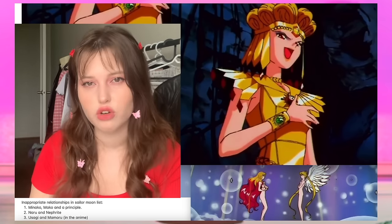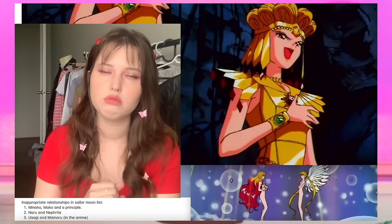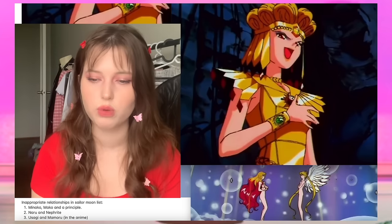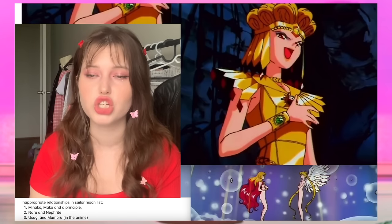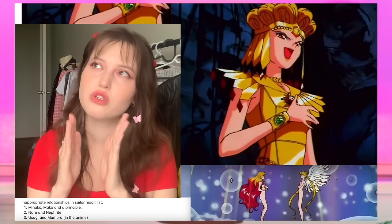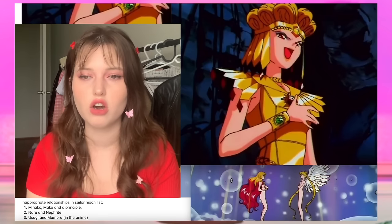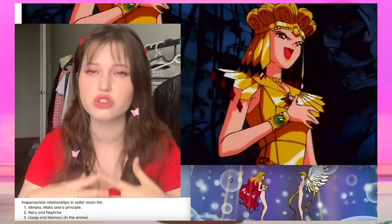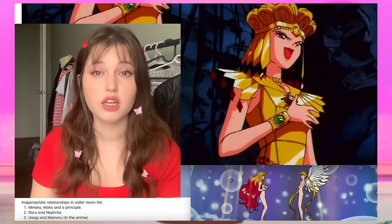Talking about Seiya leads me to another con: the lost potential of Mamoru and Usagi. We all know the 90s version of Mamoru is kind of a jerk, and he's not like that in the manga. When I was watching the show I didn't know everything in the manga yet, and people commented that he's a lot better in the manga and that they like the relationship in the manga, which is why they prefer Usagi with Mamoru rather than Seiya. Mamoru and Usagi's relationship is so important for the show that it makes sense they stay together, but I think it was mishandled in both the anime and the manga.